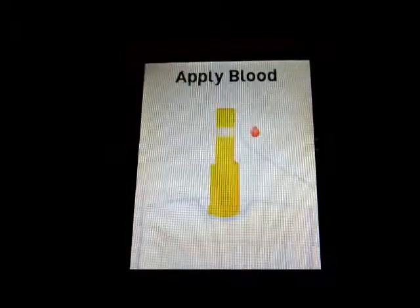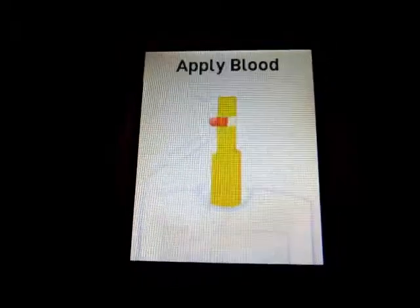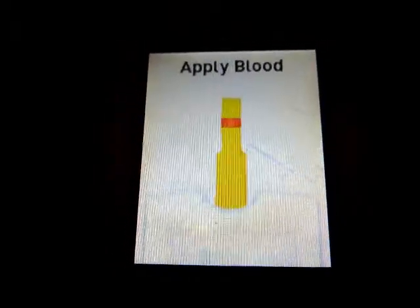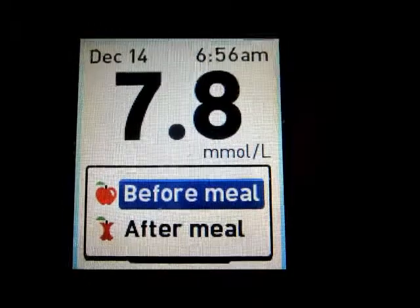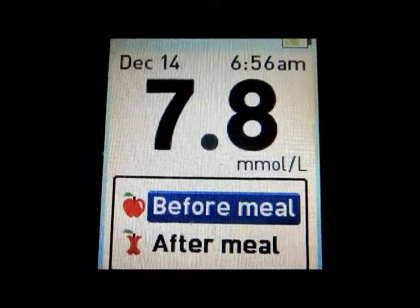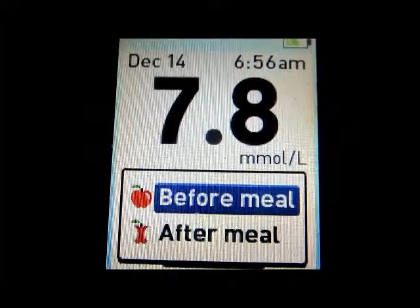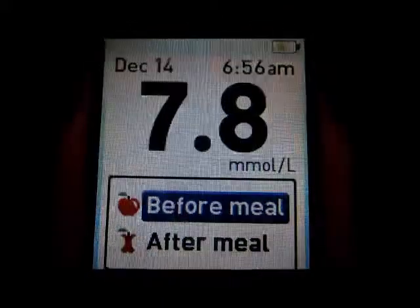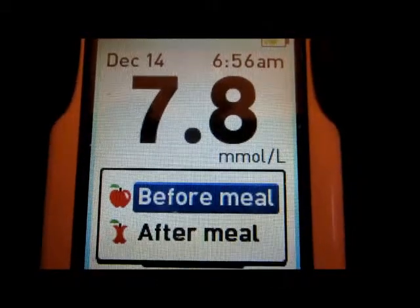Good morning, it's Sunday, about quarter to seven, up bright and early, had a great sleep. Just gonna take my blood here - I'm gonna guess it'll be six point something. Seven point eight! What did I do? When it's this high - it should be under 7.0. I know some people would say it's not that high, but anything over seven I get upset about. What did I do wrong? I ate a good snack.